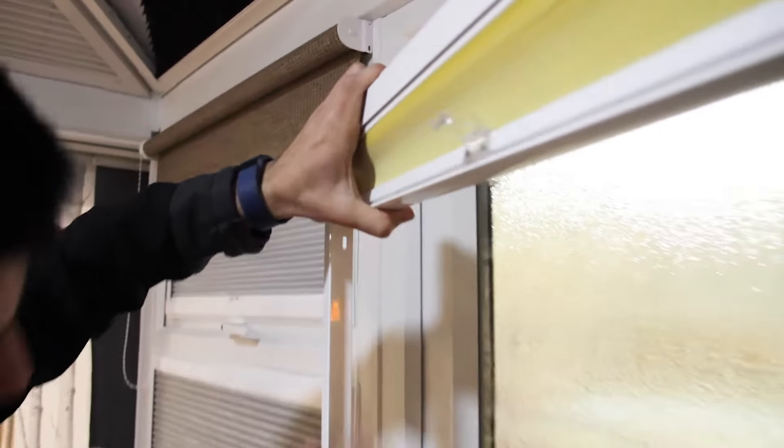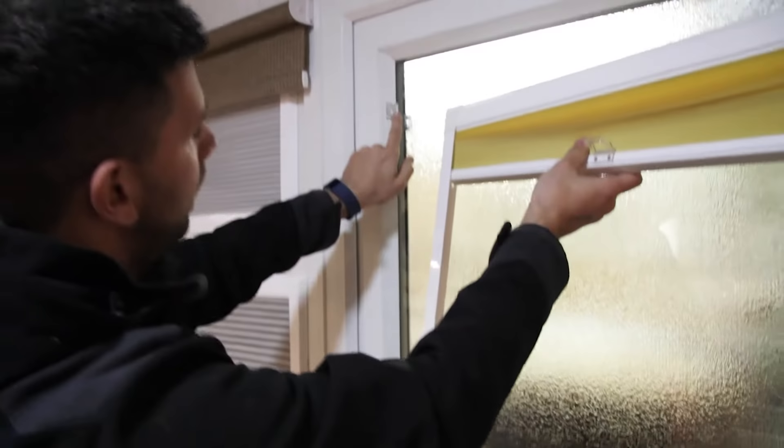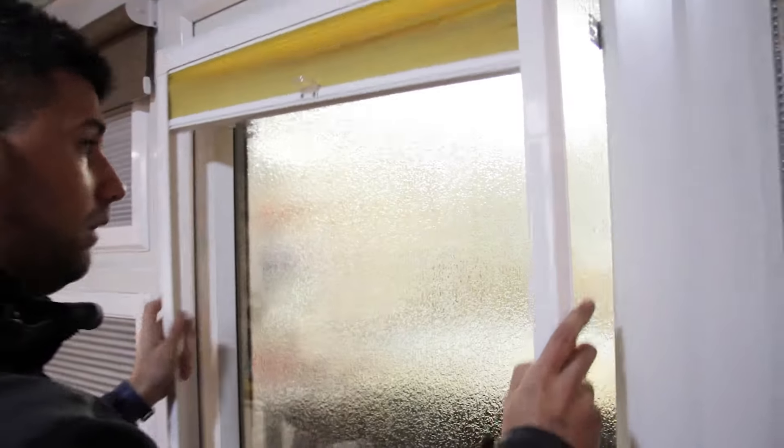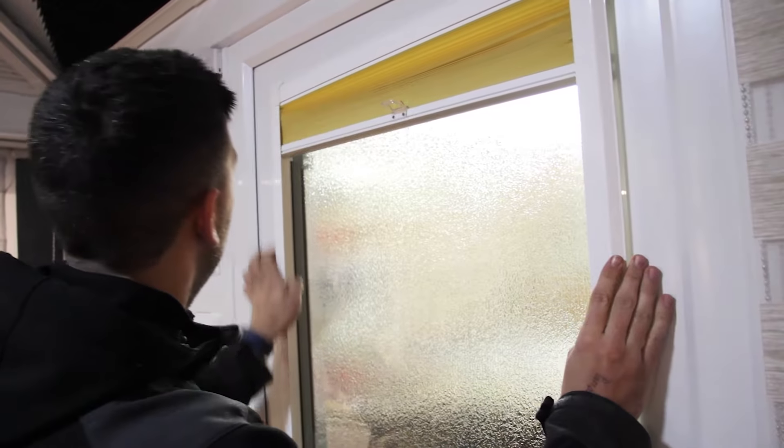There are six punch holes and all that's going to do is locate this little connector piece. Then once they connect, the blinds join together. Pop them on.